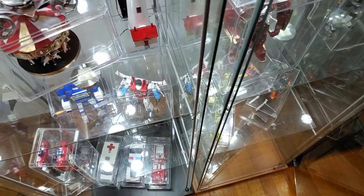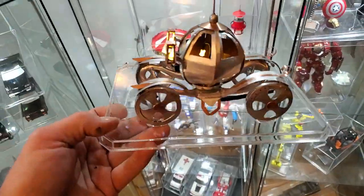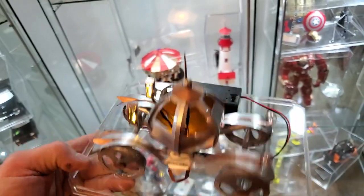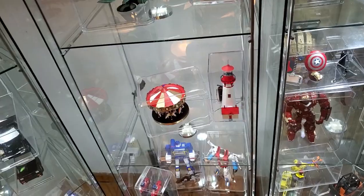Here we have one of my favorite recents — kind of a princess carriage with lantern-style headlights, interior light, wired up to a little battery pack. Looks pretty cool sitting there.